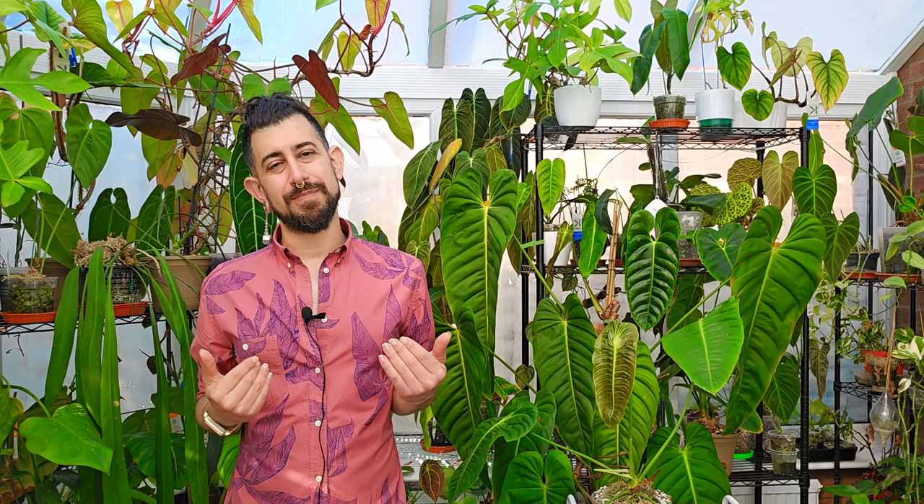Hi, my name is Memo. This is my channel, Houseplant Echidnas, and essentially it's a place where I like to geek out about my big passion — tropical houseplants.